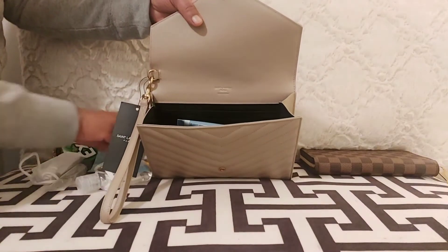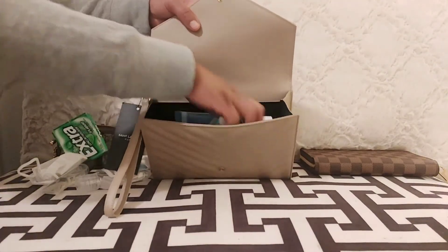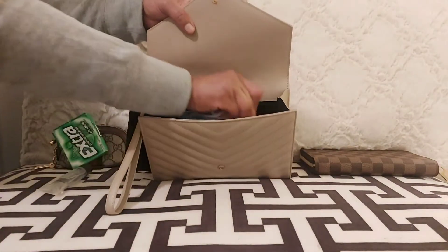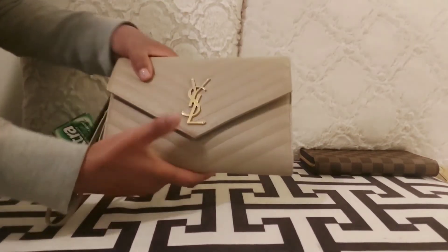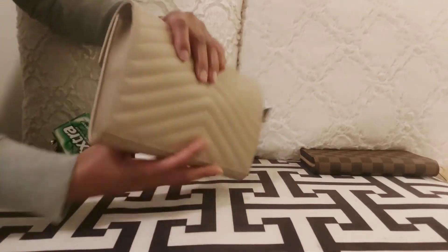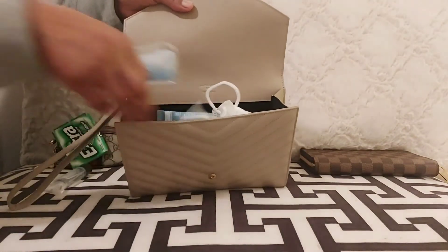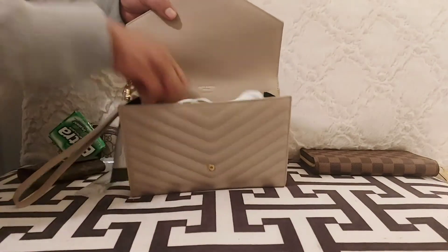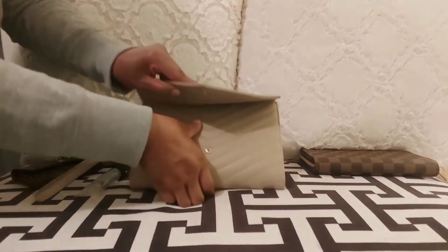This is my last round — inside I have my YSL card case, the six-key holder, sunscreen, chapstick, hand sanitizer, and I'm also including my mask. I had some difficulty closing the clutch with all of this, but everything does technically fit. The sides are stretching and the middle is bulky, indicating there's too much inside that I need to remove or rearrange.